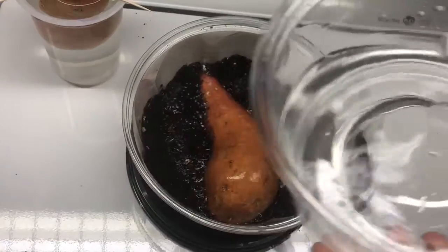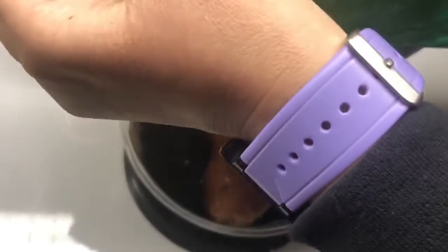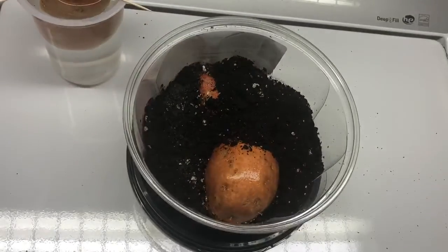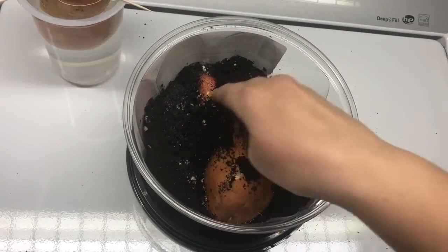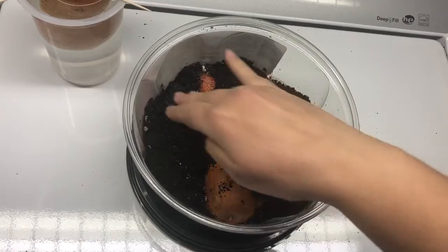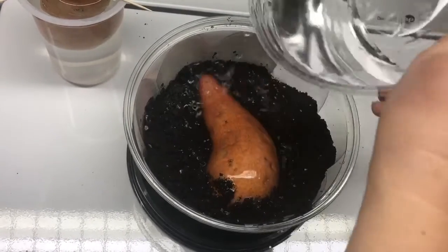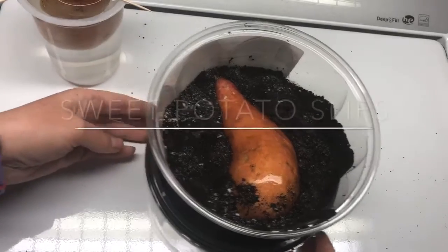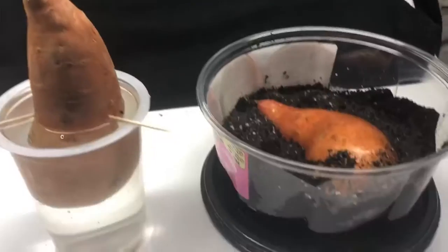It's the same with the water method — the roots will grow down in the water. I'm going to add a bit more dirt because I'm not happy with the depth. With the water cup, you'll get the roots in the water and the shoots of plant off the part of the potato outside of the water. This is actually just the first phase of creating the slips — once the plants grow off the potato there's more to it, but that's for another video.